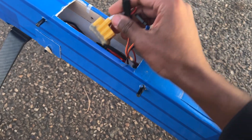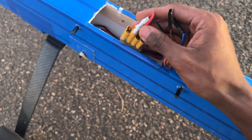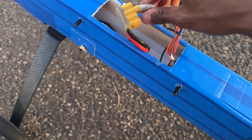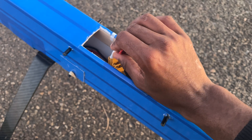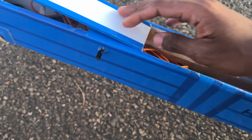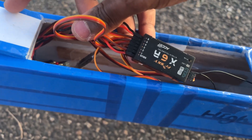Here is a parallel XT-60 connection bus made by Ed from Experimental Airlines, which was sent to me for use. One of the connections is already occupied by the Chernege YEP-20A switchable BEC that feeds the receiver, and I have both outputs of that BEC going to the XS-6R by FrSky.